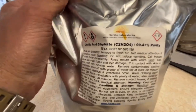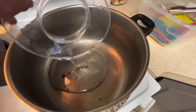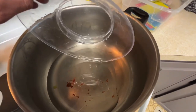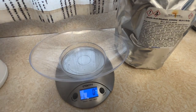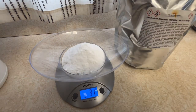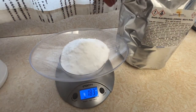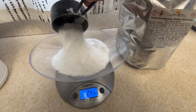Then you need to get 500 grams of oxalic acid. I also bought this on Amazon — a 10 pound bag. Add your glycerin into the metal pan, then I just use a scooper and scoop out the oxalic acid. Get that to 500 grams as well, so it's a one to one ratio is what you're going for.